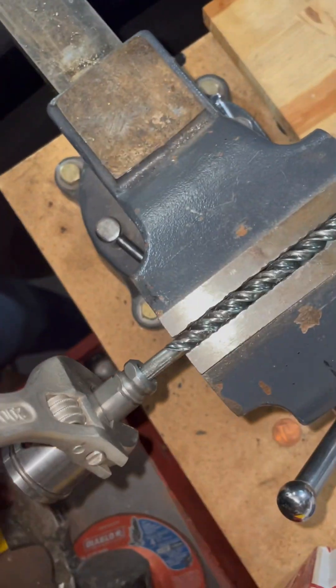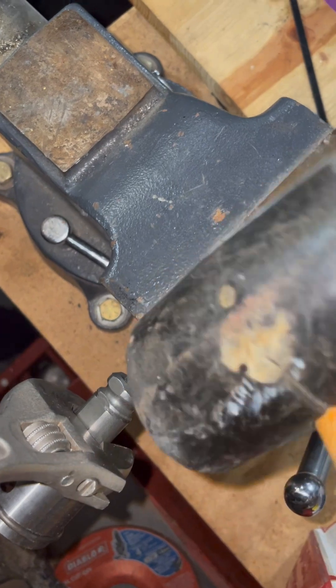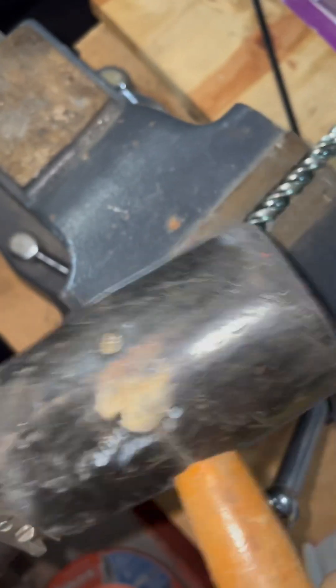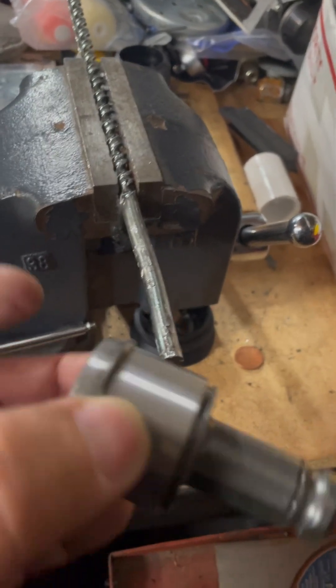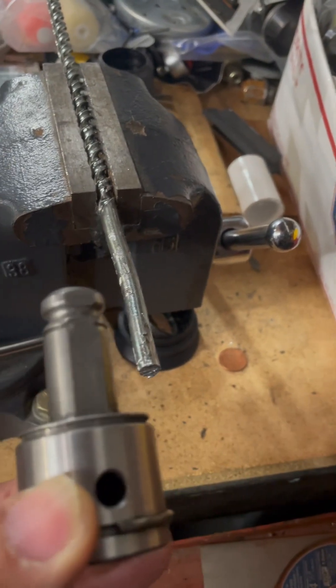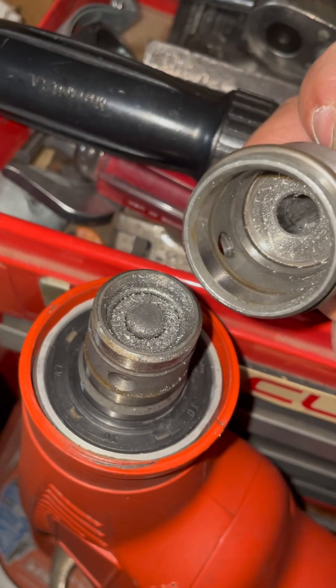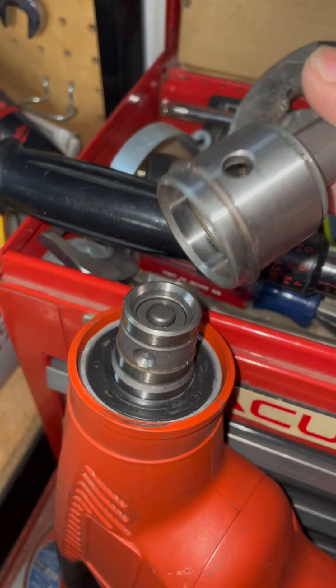You're going to use a crescent wrench and start tapping that - not a hammer but a soft blow hammer - and pop that thing out. She's out! Reassembly time. Now would be a good time to clean all the shavings out.